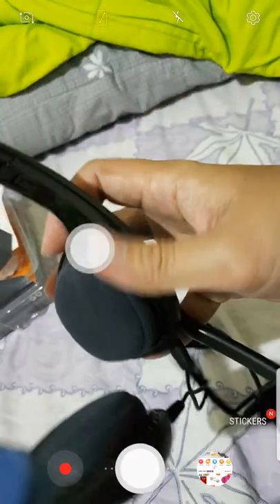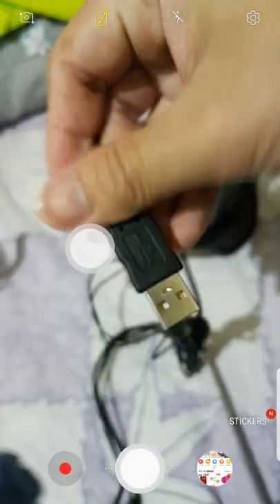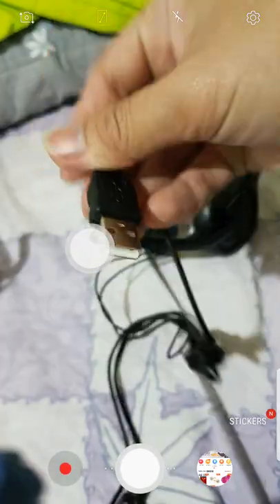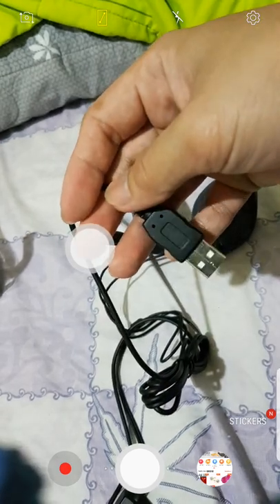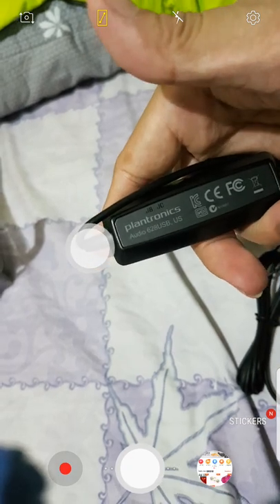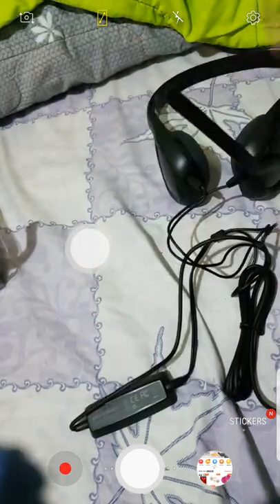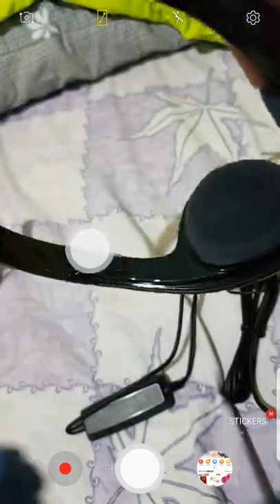And the shop — the Plantronics looks original. It really looks like an original product. Unlike those bought for 350 or 500, you can really see the quality difference. There are no scratches — it's beautiful, I really like it.